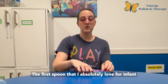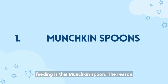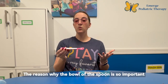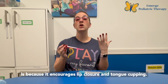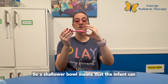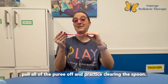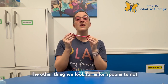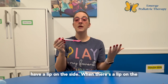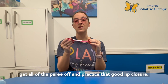The first spoon that I absolutely love for infant feeding is this Munchkin spoon. The bowl of the spoon is shallow, which is so important because it encourages lip closure and tongue cupping. A shallower bowl means that the infant can go onto the spoon, use their lips to pull all of the puree off, and practice clearing the spoon. We also look for spoons that don't have a lip on the side, because a lip makes it harder for infants to get all of the puree off and practice good lip closure.